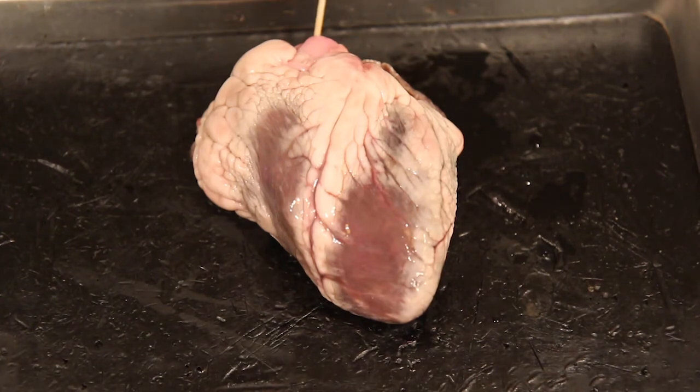Hi, welcome to my heart dissection. This is straight from my own kitchen at home. What I have for you is a sheep heart that is not preserved, so this is a lot easier to see the structures on a heart that hasn't been preserved.